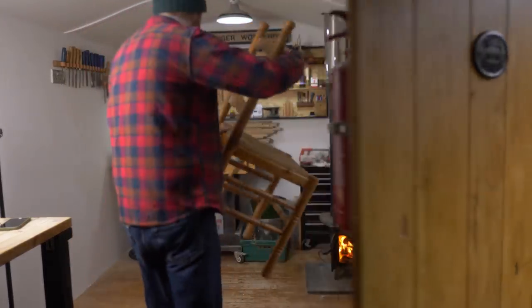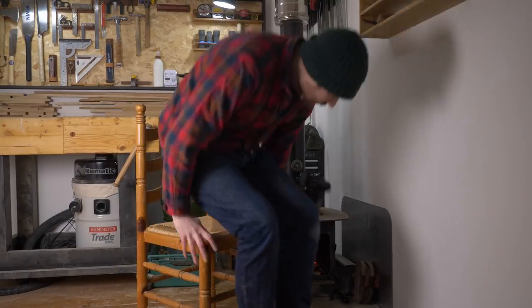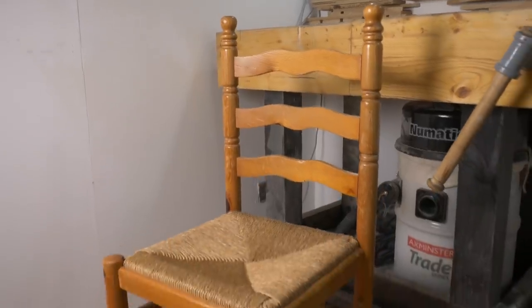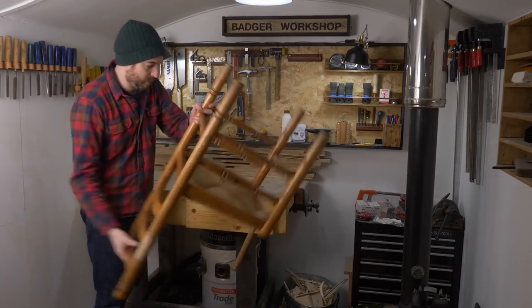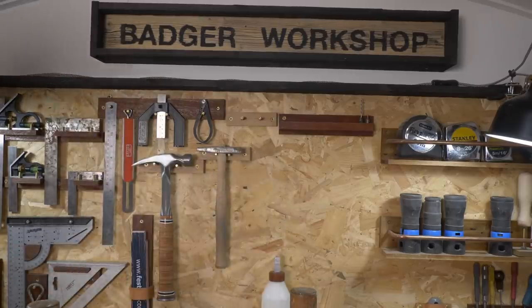I've had this old chair for a few years now. It's pine with a woven seat, a bit tatty. There's nothing hugely wrong with it, it's just really uncomfortable. It's okay to sit on for a couple of minutes, but any longer and you get a bit of a numb bum. So my plan is to give it a bit of a spruce up and get a more comfortable seat pad put on.